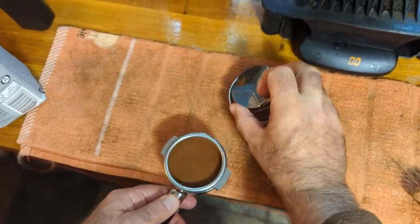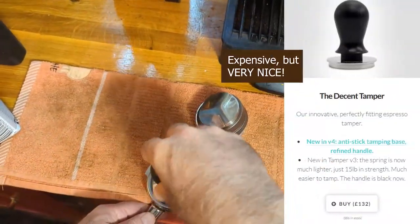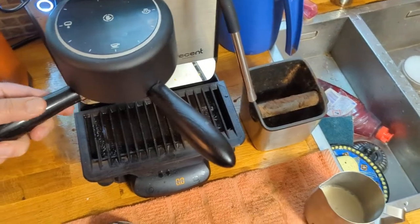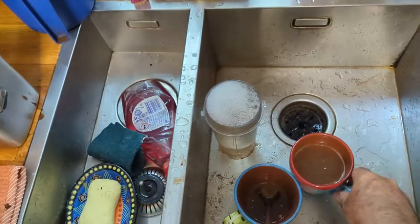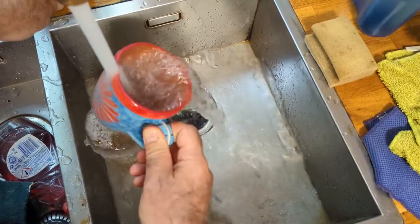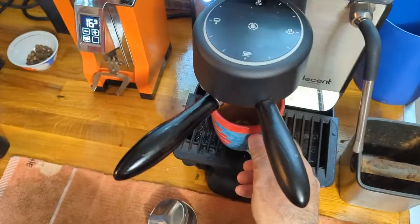Give it a couple of taps, put this on gently, give it a little twirl — that's done. I grab the tamper — I don't have the Decent tamper, it's too expensive — push it down, give it a twirl. I know some people don't like to twirl. Now I need to get a cup and clean up my wife's previous cup.